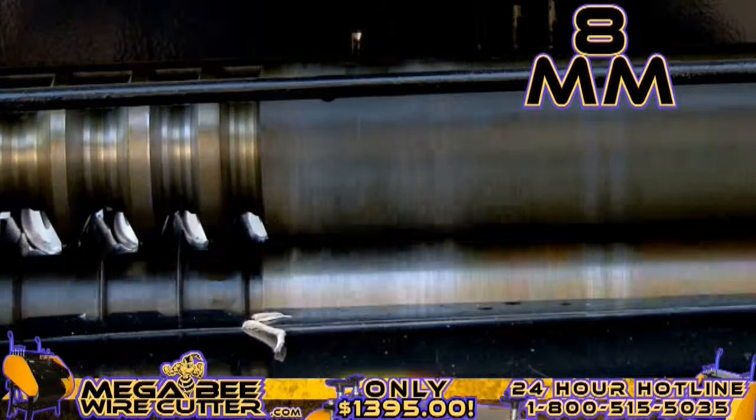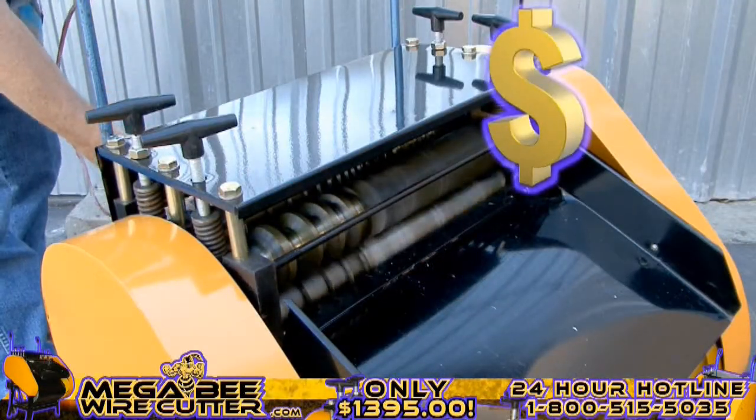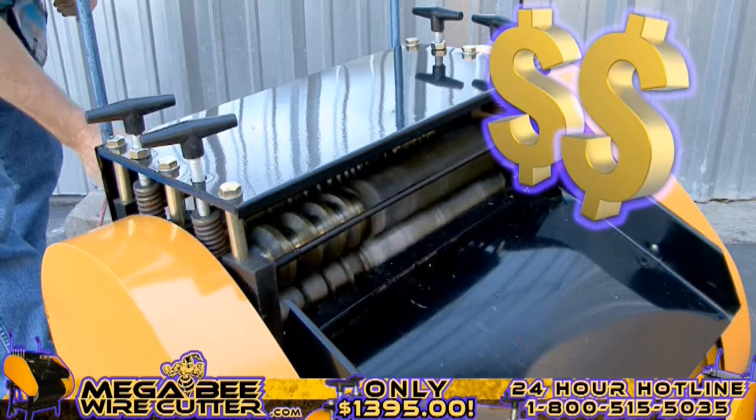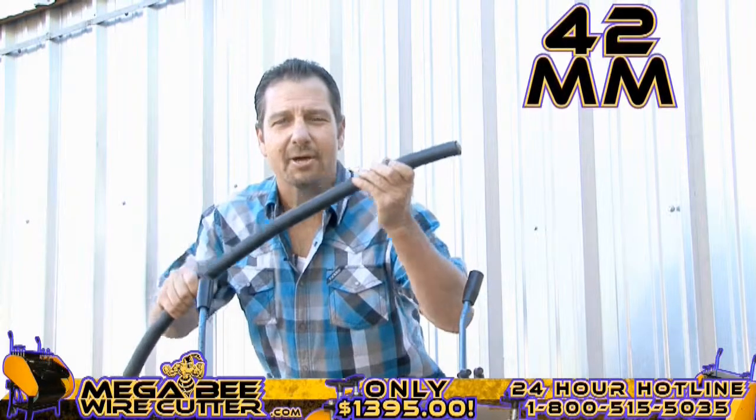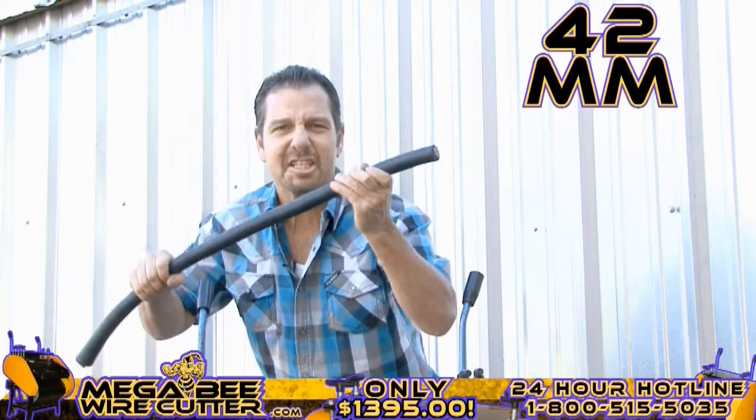It's just that simple, folks. Mo' money! Up to 42 millimeters — this is the big stuff. This is the money.